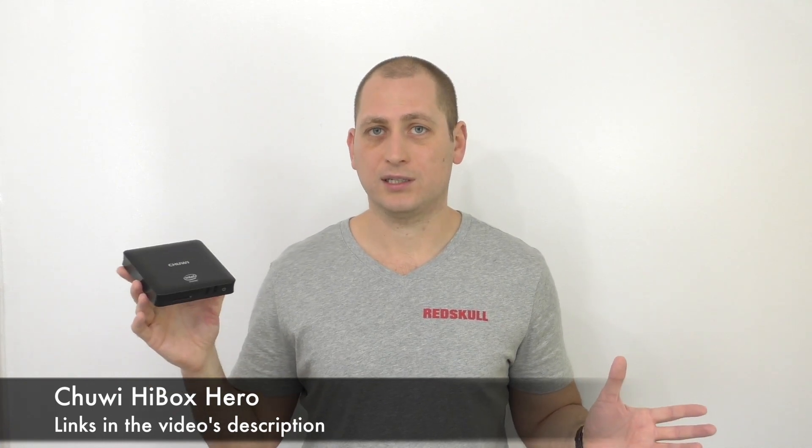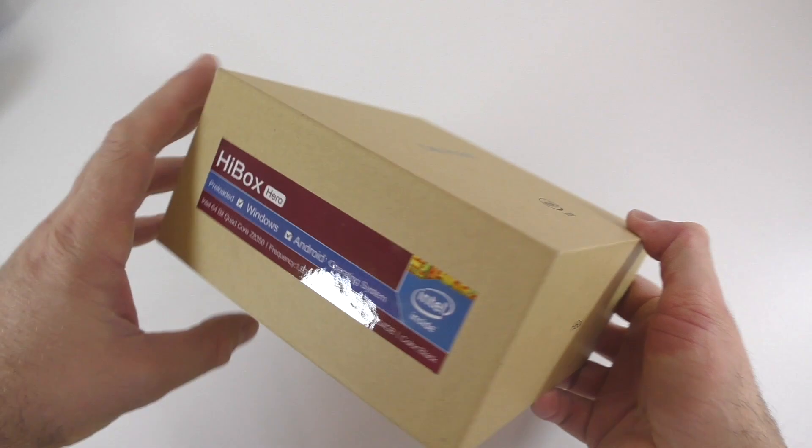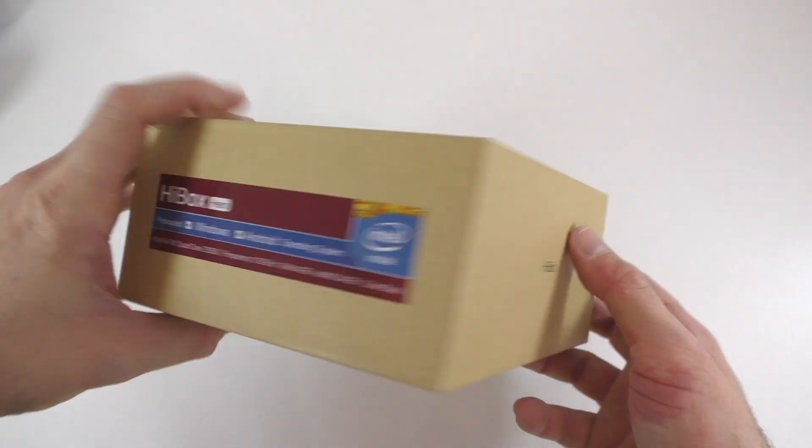For the price it's not that expensive considering the specs, though you could get a TV box that's much cheaper, so it really depends if you need Windows. Starting with a quick unboxing — this device comes in a rather big box.